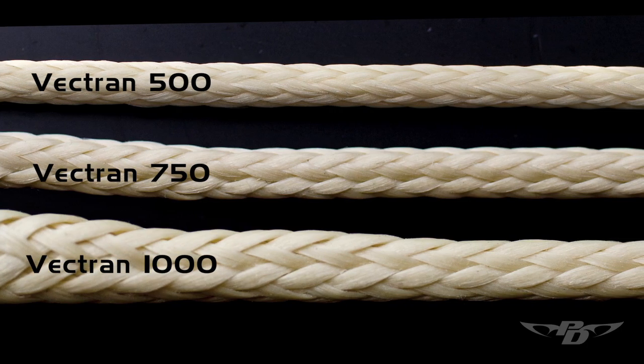With a quarter-inch difference in a line making that much difference, we knew that there was just no way Spectra was going to serve us on the Velocity, so we went to Vectran. Vectran is a liquid crystal polymer.